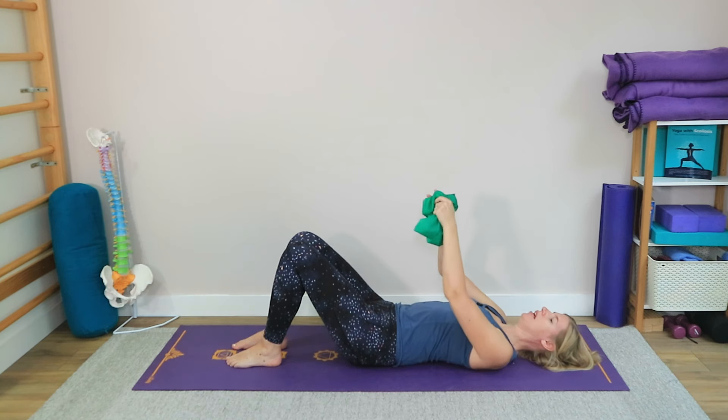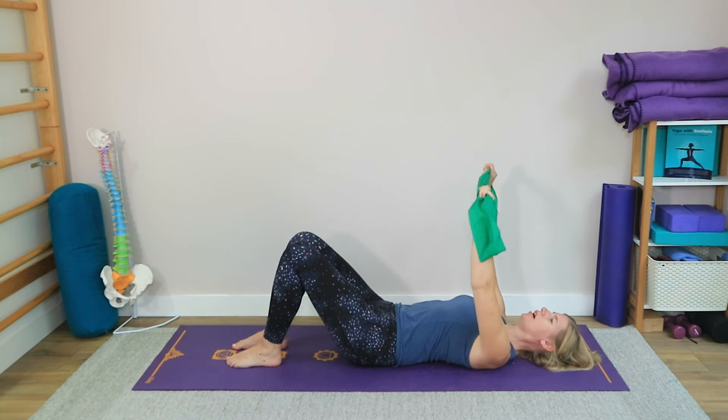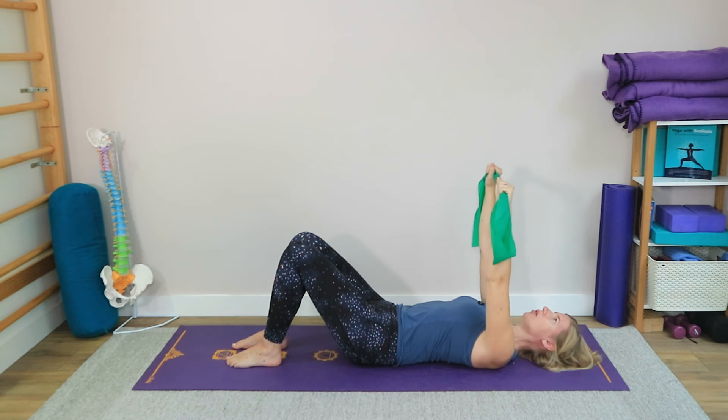Take a moment to get settled here. We always want to make sure we're not tilted over to one side or the other. Then we're going to take our band — I've doubled mine up today to get a little bit more stability and resistance, and also to make sure it doesn't dangle in my face. Hold it up towards the ceiling at about shoulder width apart, maybe slightly wider, to see how this feels in your shoulders. The purpose is that we're getting connection into our shoulder blades.